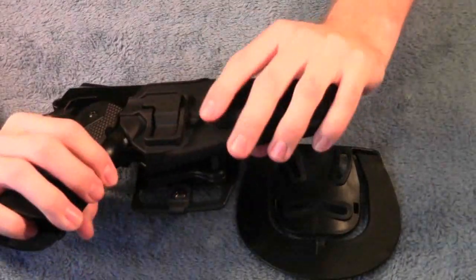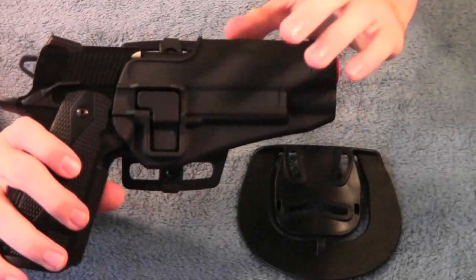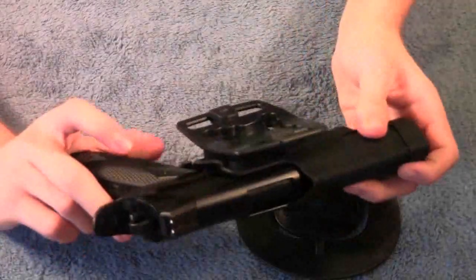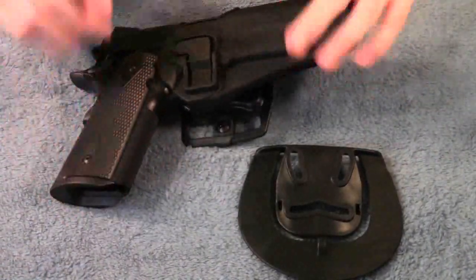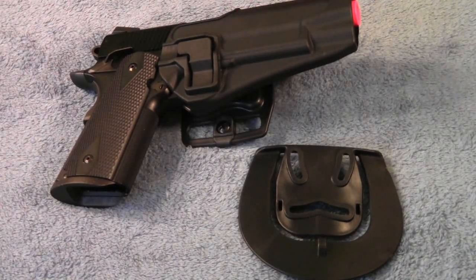One thing I really liked about it being a hard-sided holster: with soft-sided holsters, they always seem to hit the magazine release — my magazines would fall out and I've nearly lost my magazines probably five or six times. With this, no issues with that. The sides of the holster aren't going to accidentally hit the magazine release, so you'll have fewer problems with that.